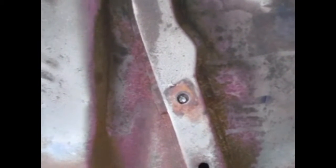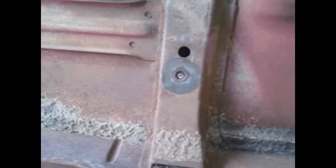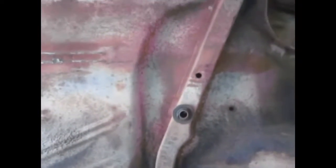Right down here on this brace, right there — it's a broken body mount bolt. I didn't know that was there. There are a couple of them on this car; there's one over here too — another one broke off. Not something I would have known until I started trying to mount it back on the frame.